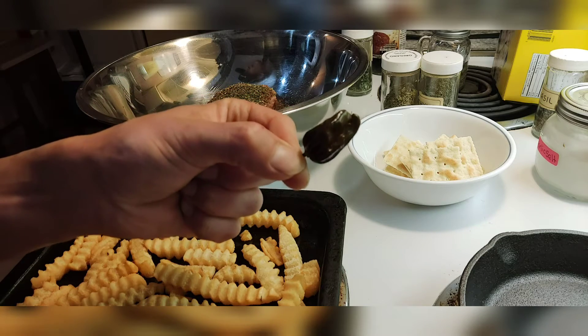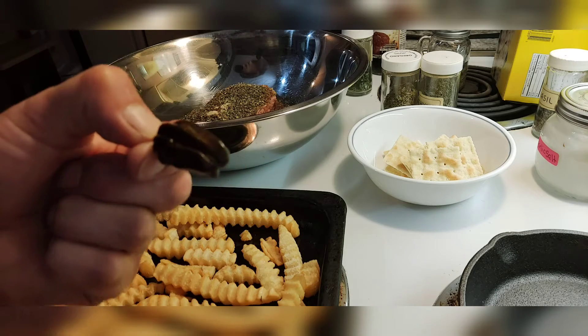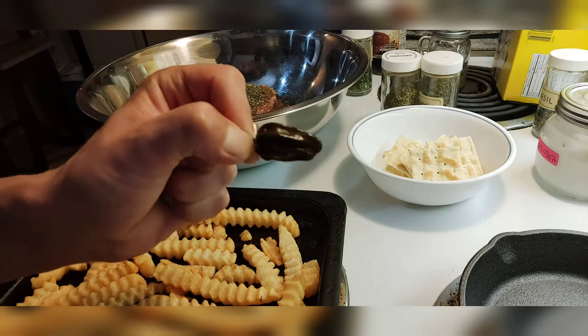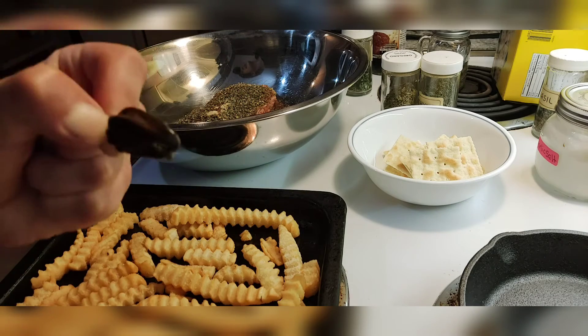The only resemblance that these bad boys have to chocolate is the color. It is not sweet like chocolate — it packs a punch, but it fizzles out after about two minutes. You also take the liberty to add brown sugar and honey, so it is a bit sweeter. It is a great sweet heat.